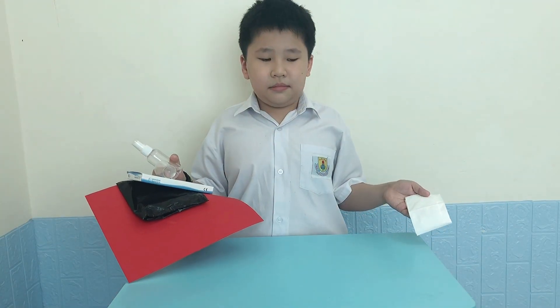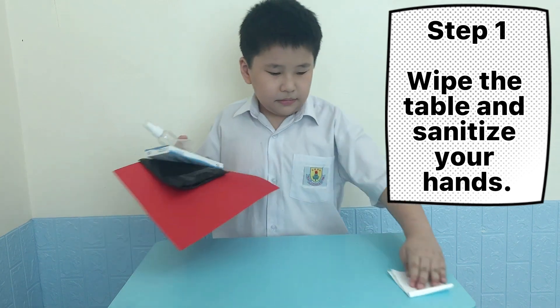Step 1: Wipe the table and sanitize your hands.